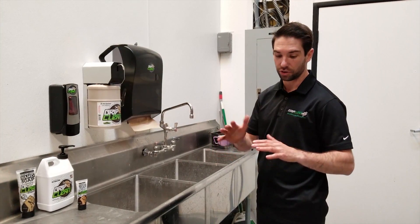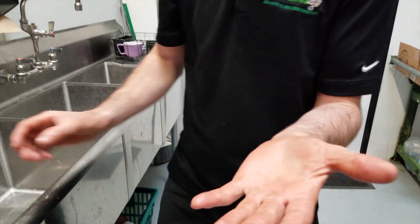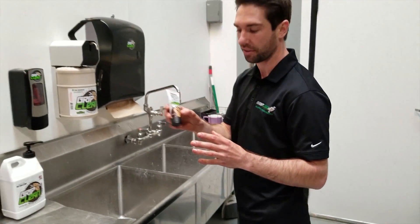So we made it to the sink. I told you guys we were going to need a killer hand cleaner in the beginning to get this stuff off of here. And thankfully, we got Grip Clean. Stuff is the best — I created it myself.